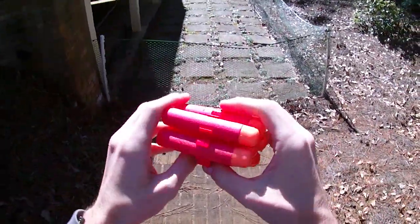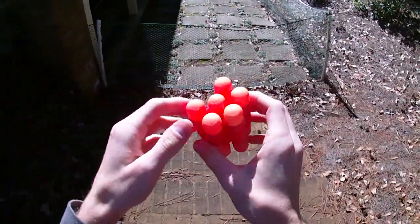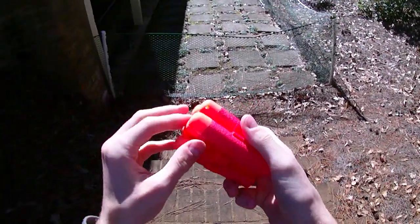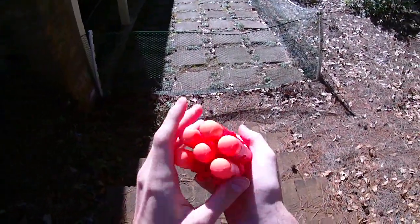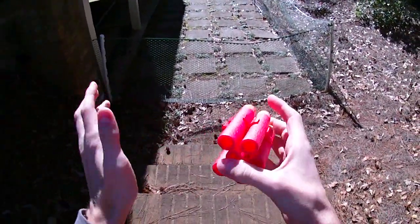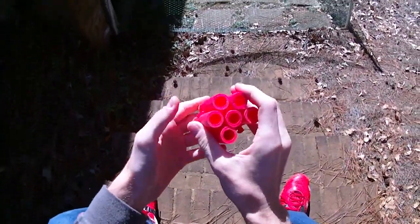He sent me a few different models. This one would be for a mega blaster — sadly the Thunderbow doesn't have an attachment point, which is what I think this would be ideal for. But put this onto your Cyclone Shock or especially your Magnus, and I think it would be really cool. They're not ideal for a Centurion since those use clips, and let's be honest, you shouldn't be playing with the Centurion anyway if you watch my videos.